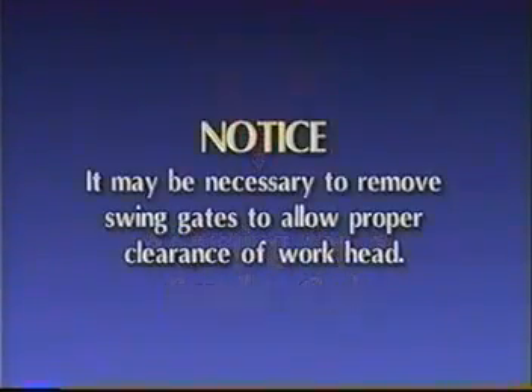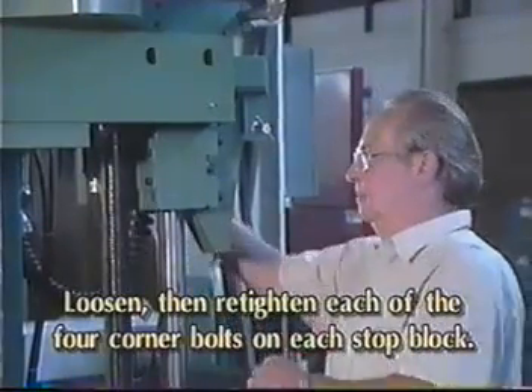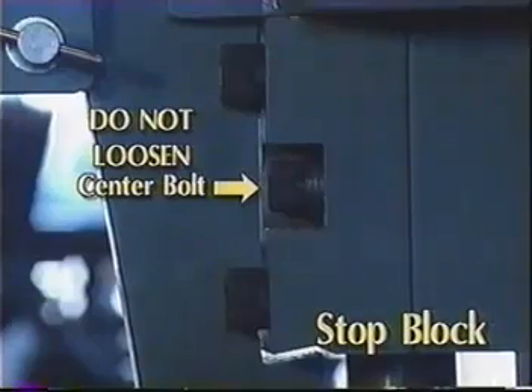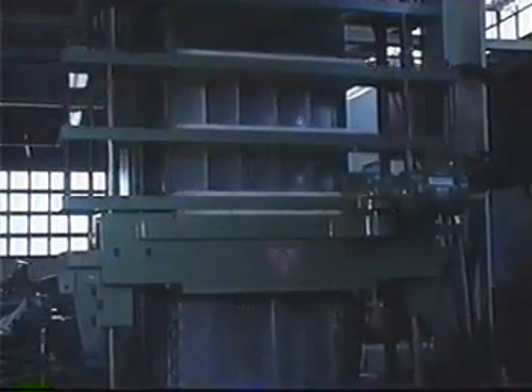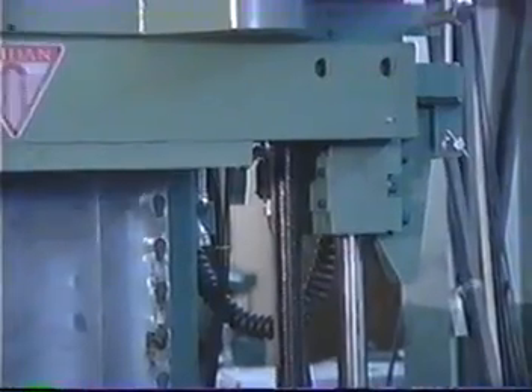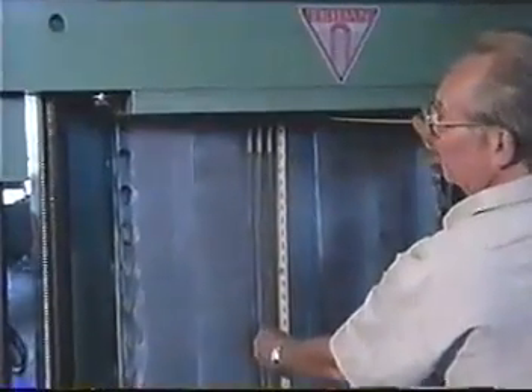Adjusting for a smaller coil: before beginning, it may be necessary to remove one or more swing gates to allow proper clearance of the workhead. Failure to do so could cause damage to the swing gates. There are four corner bolts on each stop block — loosen and then tighten with a little pressure for each of the eight bolts. Do not loosen the two center bolts on either stop block, as they are spring loaded. Next, move the RAM up so there is clearance for the adjusting screws, then push the switch handle up to move the screws up. Lower the RAM; the stop blocks will move down with the motion of the RAM, until the distance from the top of the nest blocks to the bottom of the stripper is correct for your coil.